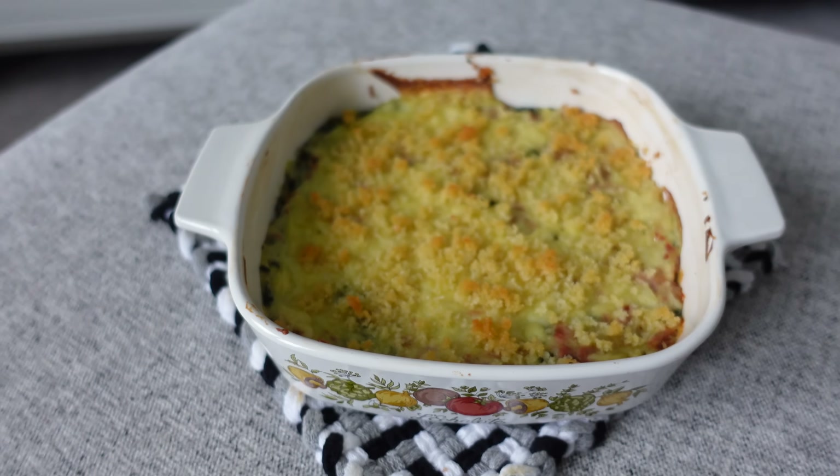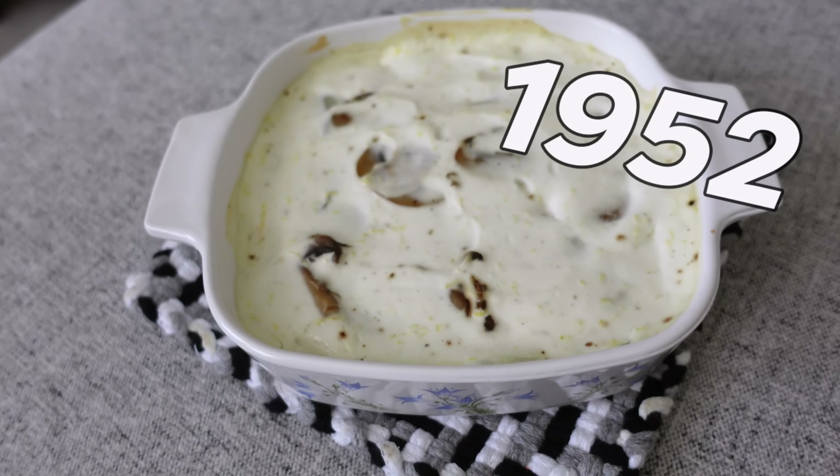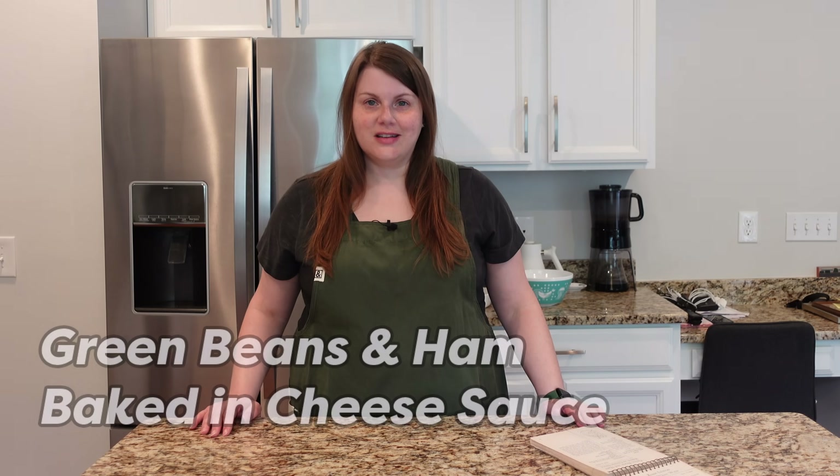Hello, my name is Anna and I love trying vintage recipes. So today I'm trying three casserole recipes from 1952. Today's recipes come to us from More Casserole Cookery and I will talk more about this book a little bit later. I chose three different casserole recipes from this cookbook and the first one is going to be green beans and ham cooked in cheese sauce.